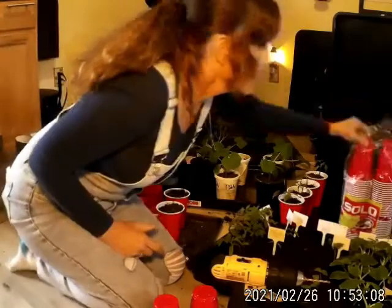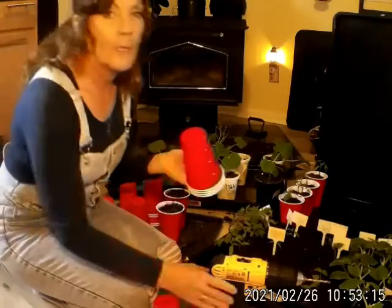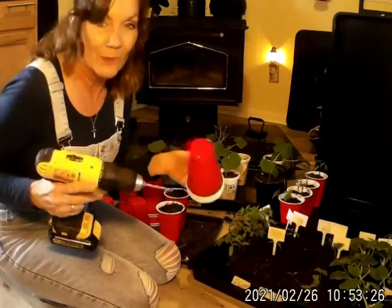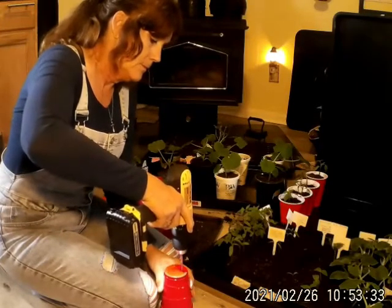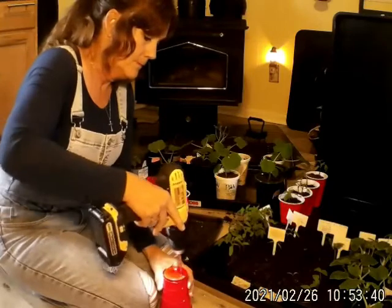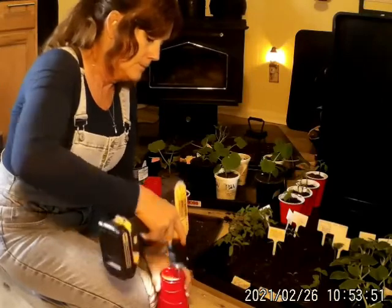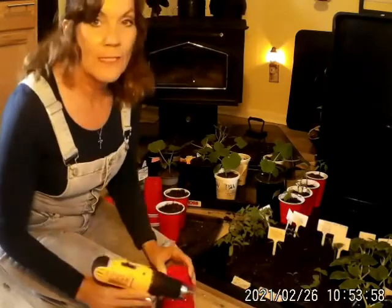So what I do is I take about four of these cups and I'm going to be drilling holes into the bottom of them — I drill about four holes. You want the drill to do the work; you don't want to push too hard because they are just plastic drinking cups. When you go through each cup you can feel it. This is going to give me some good drainage.